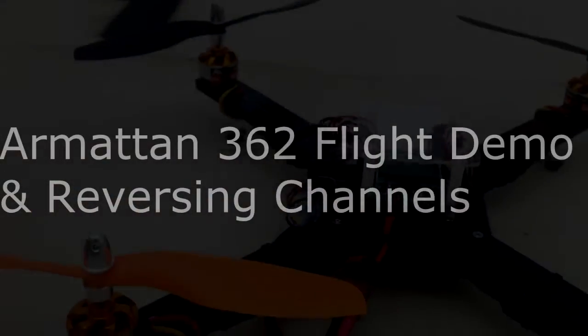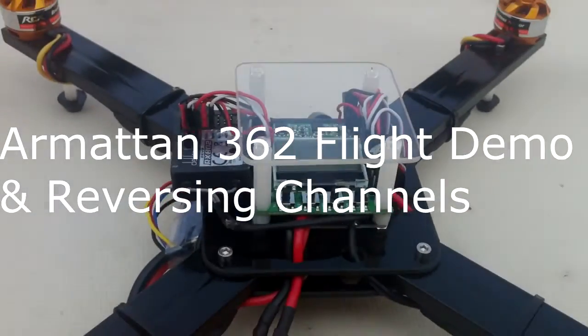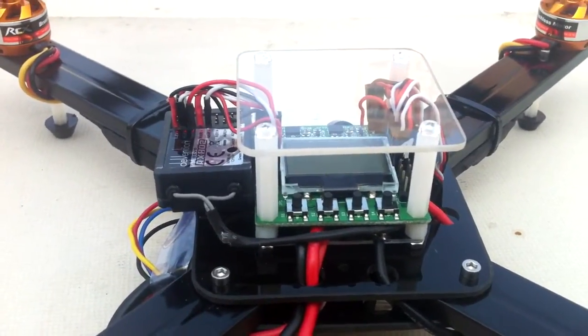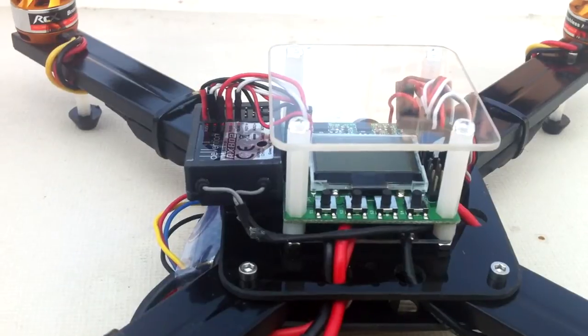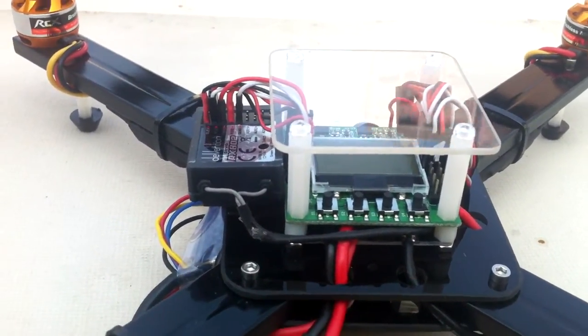Now we're going to demonstrate an outdoor flight with the Armatan 362. Just one thing — in the video, I think it's part 4 where I talk about the pre-flight checks, I forgot one important thing.